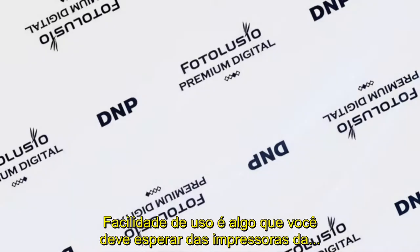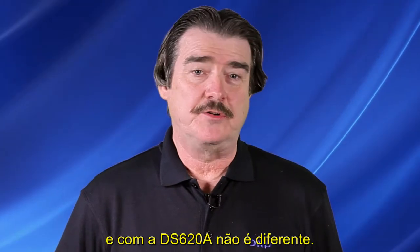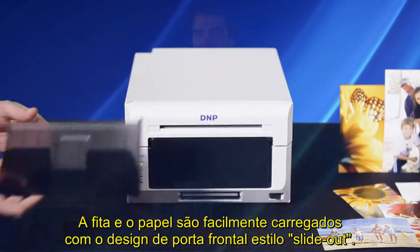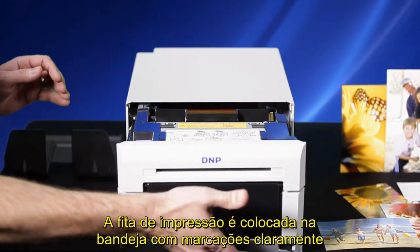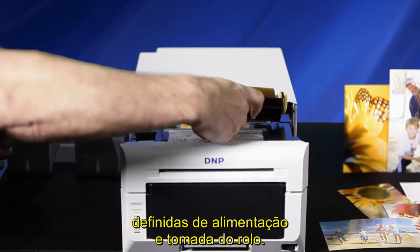Ease of use is something you've come to expect from D&P's DS series printers and the DS620A is no different. Let's take a closer look at the DS620A. Ribbon and paper are easily loaded with a slide-out front door design. The print ribbon is placed in the sure-fit tray with clearly marked feed and take-up roll markings.